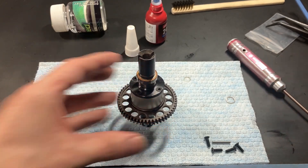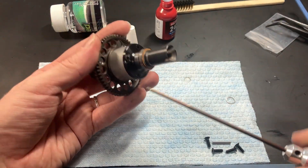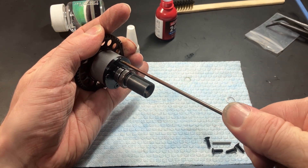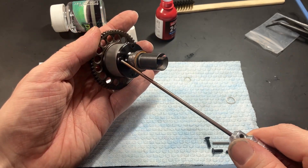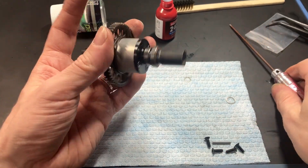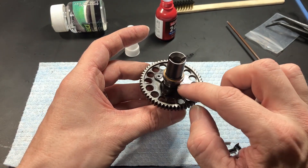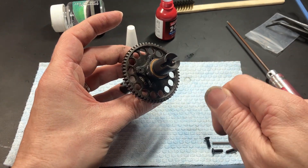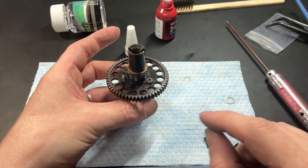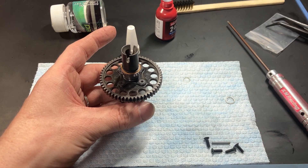I've applied Loctite to all four screws and I'm going to tighten them down — not too tight, just firm. Maybe one eighth of a turn once the screw makes contact with the cap. The screws on the other side do not need to be Loctited because they already have it and are still quite tight. Now let's fill it with oil. I'll take the gear off and spare you the boredom of watching me remove the screws.